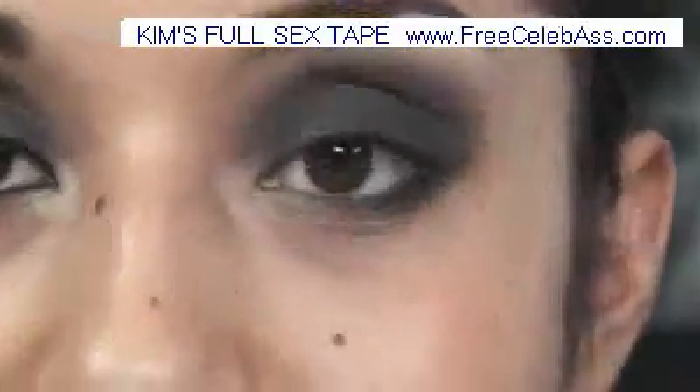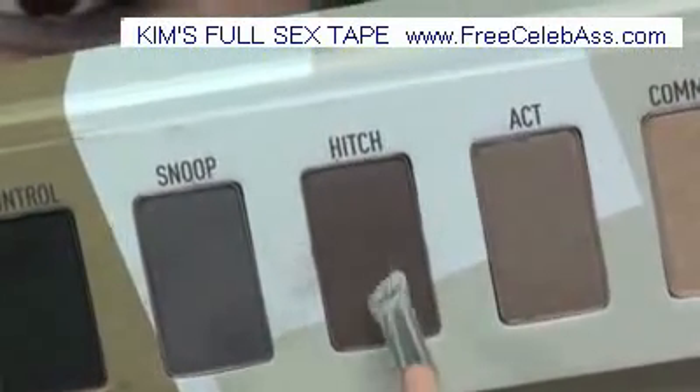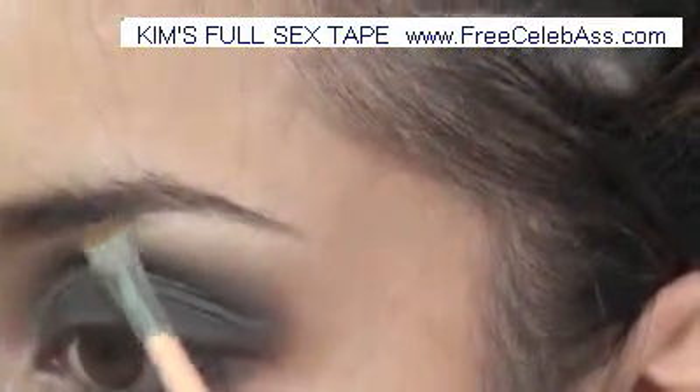For the eyebrows — since these shades are matte, they work really well for filling in your eyebrows. I'm going to take Hitch, which is the dark first color we used, and just take this angled brush from Anastasia and go ahead and fill them in.